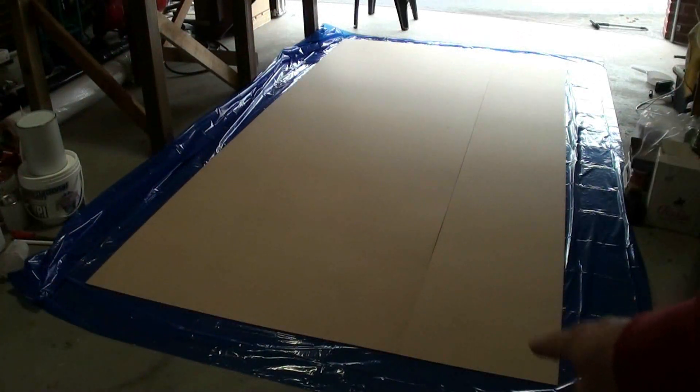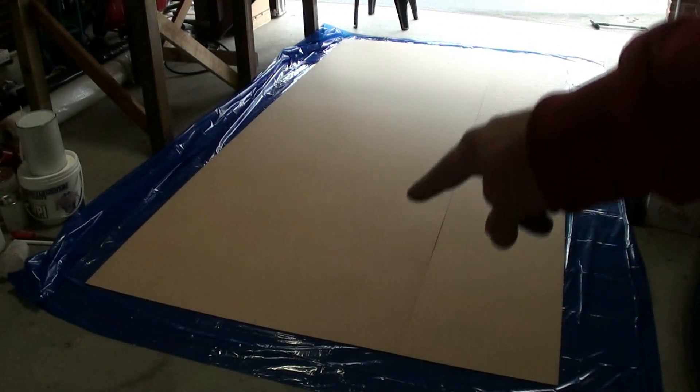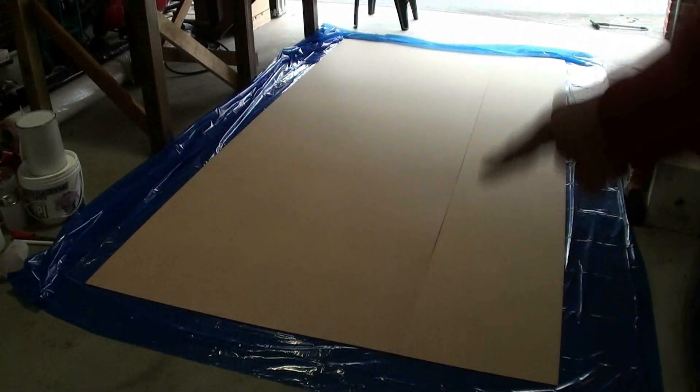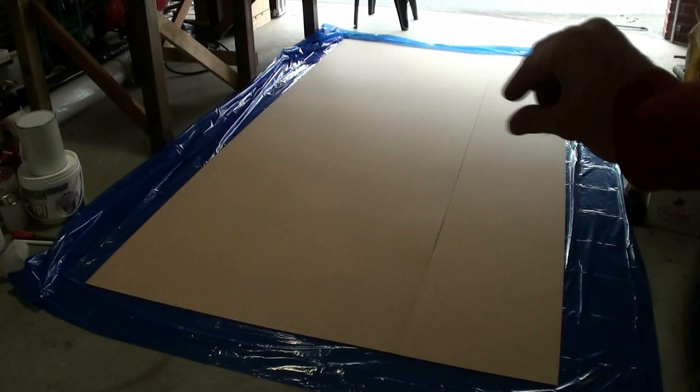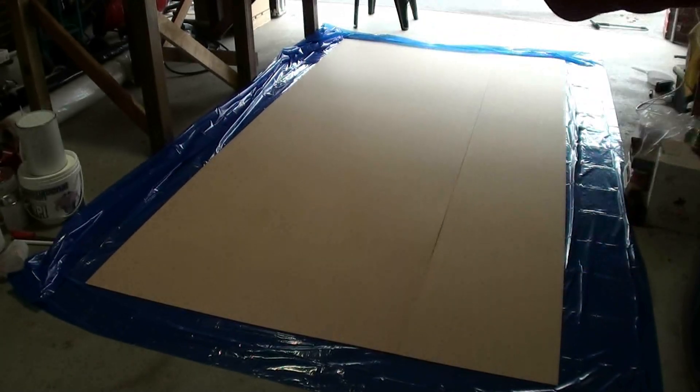The plastic is so that the resin doesn't get stuck to the concrete, which I've found can be quite troublesome. The two MDF bits laid out together are now 1.7 meters by 3.2 meters and three millimeters thick. I'll spread a very thin layer of resin on that and then place the styrofoam on top.